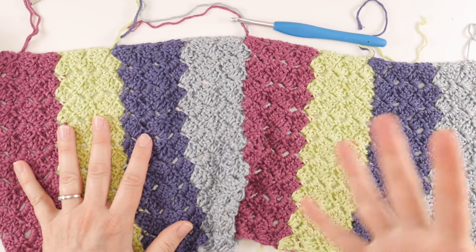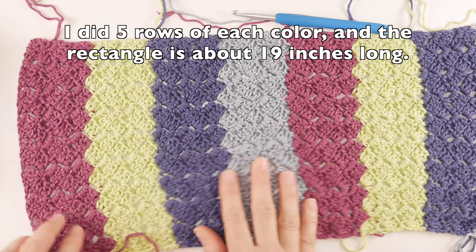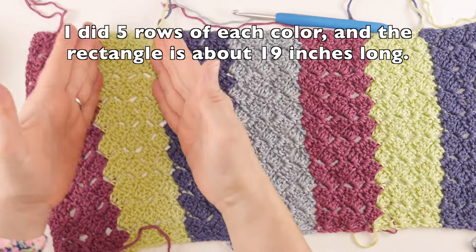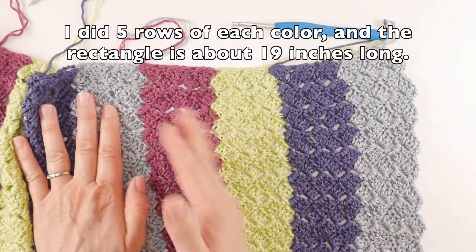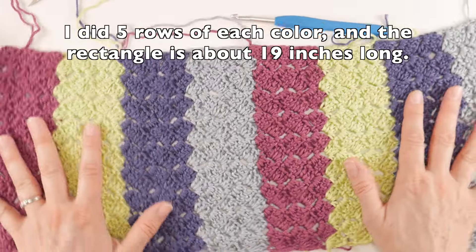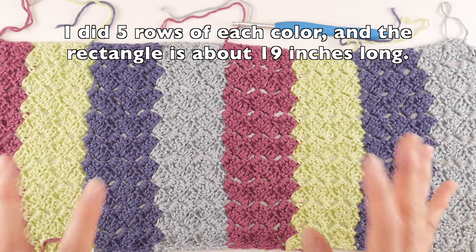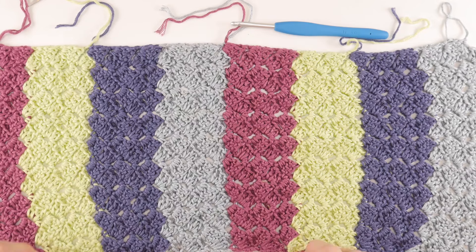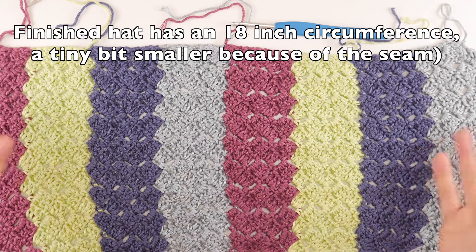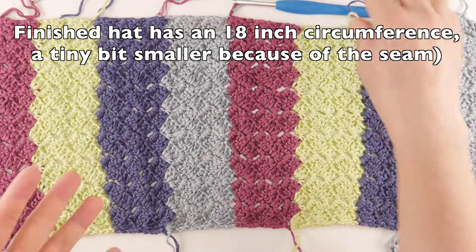I went ahead and worked the rows, doing each color twice — five rows of each color: five rows of pink, five rows of green, five rows of blue, five rows of gray, then repeated the whole thing again. I have about 19 inches from start to finish. That determines the circumference. If it fits comfortably around your head you can replicate that, but adjust as needed for a bigger or smaller circumference.